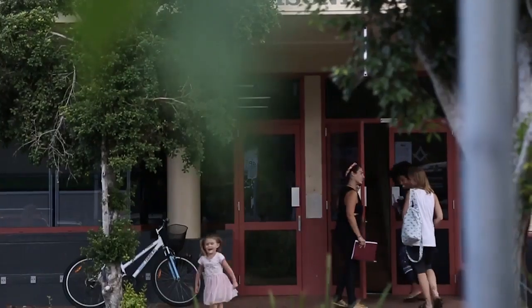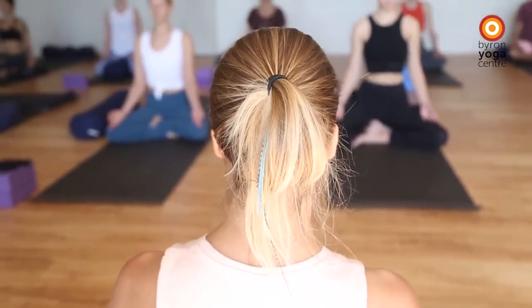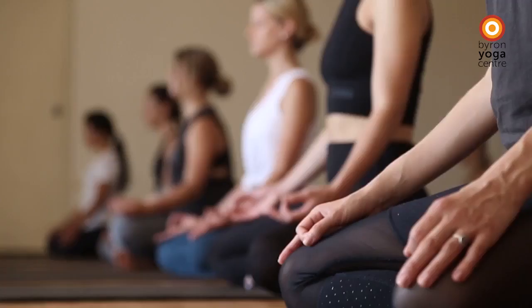The Certificate 4 in Yoga Teaching, the 800-hour course, is a year-long course designed to give students the skills and knowledge to be effective and efficient, well-rounded yoga teachers.